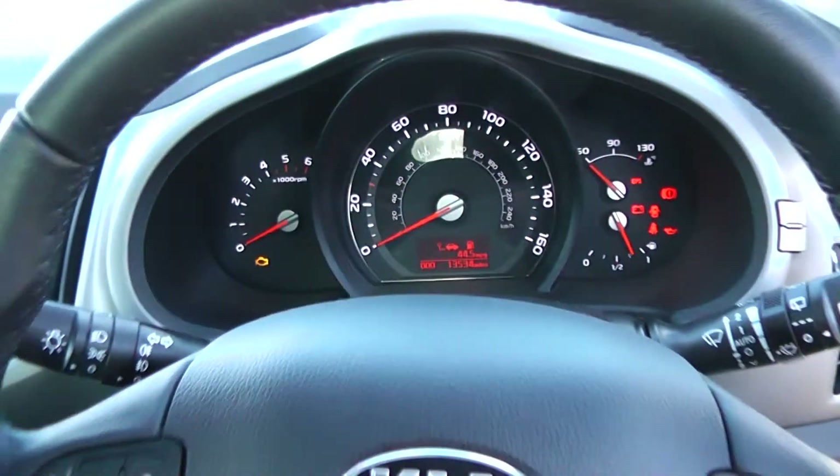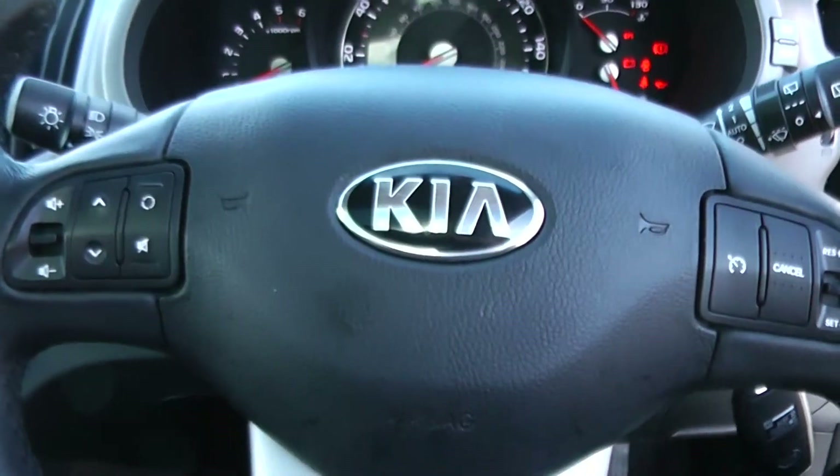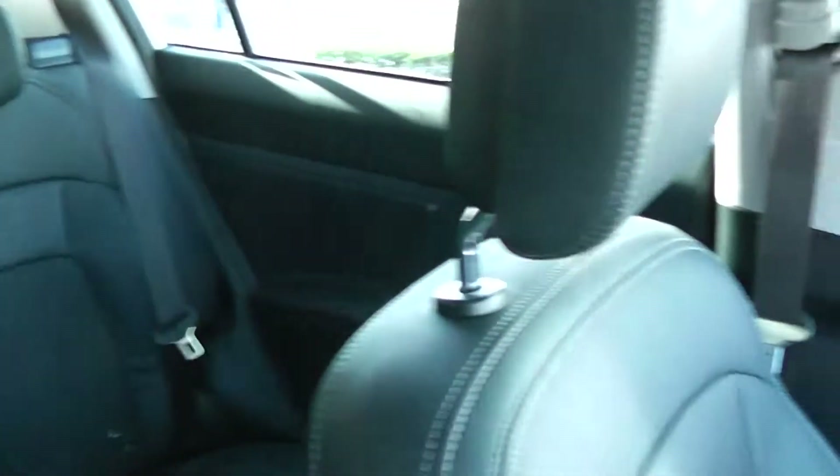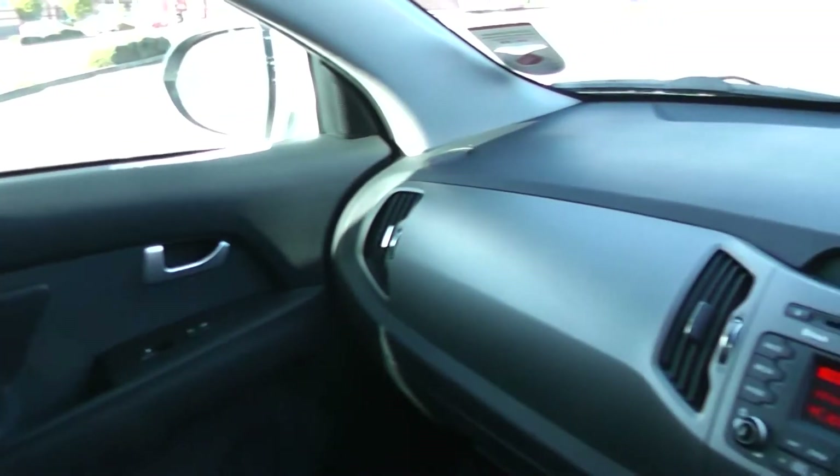Thank you for watching this vehicle today. A quick reminder that this vehicle will come with the remainder of the seven year Kia warranty. For more information don't hesitate to go online at www.wessexgarages.com and type the number plate into the search bar — this is additionally where you can book yourself a test drive for this vehicle.